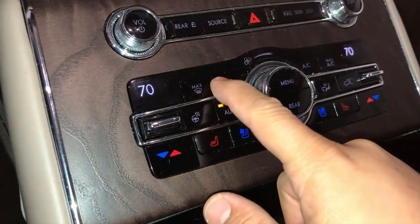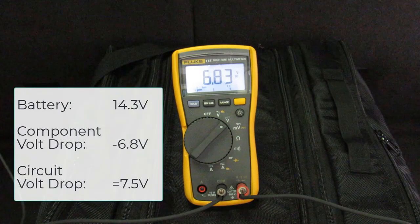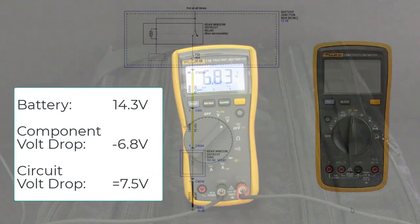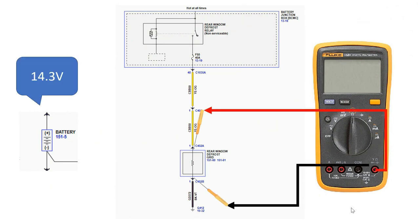Here is the same test on a vehicle with the concern that the rear defrost does not operate properly. When we back probe the defrost grid circuits, we see that it is only consuming 6.83 volts, significantly less than the 14.3 volts available at the battery. We know that there is 14.3 volts available at the battery and our test indicates the defrost grid is using less than half of that available voltage. Because we performed this test, we can avoid unnecessary component replacement and investigate the cause of excessive resistance in the defrost grid power and ground circuits further.